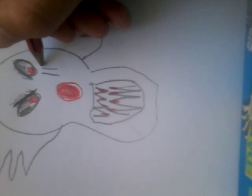Okay, now you don't have to do this, but if you want, you can draw three lines here, same for the other one, and overlap it with red.